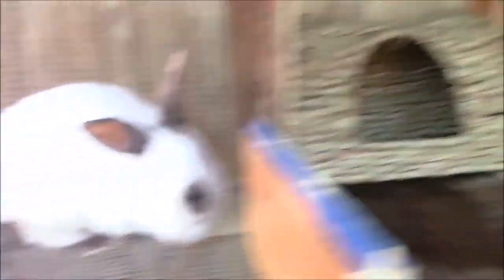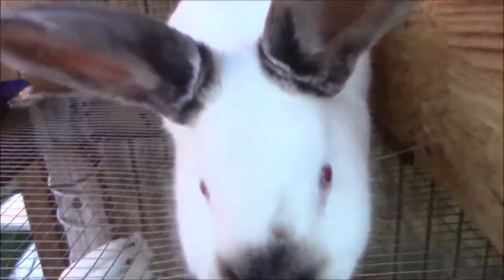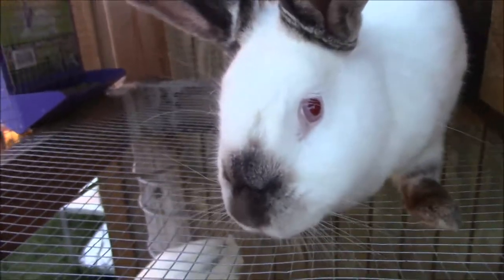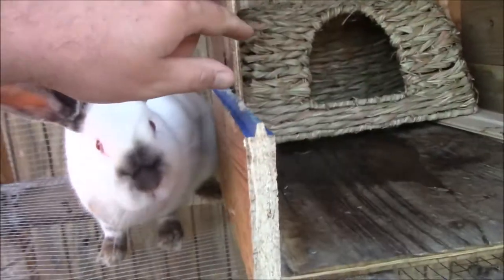You can see she's pretty dang big. She looks about the size of that, and it says for large rabbits — and I would consider this a large rabbit. So I'm going to go ahead and put the front back right here, and if she wants to use it she can.